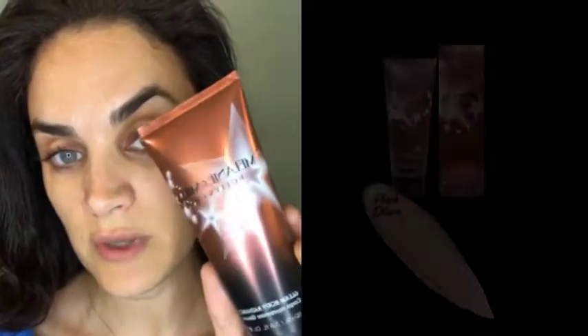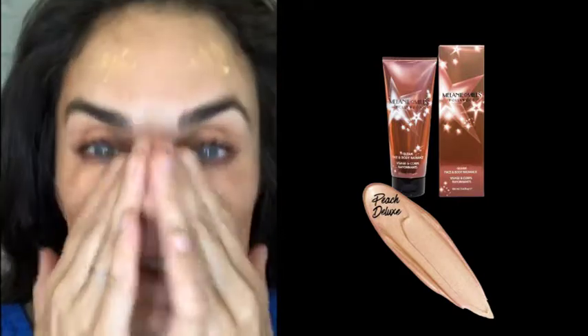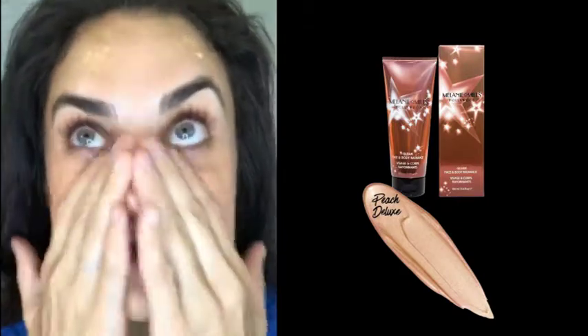I'm starting with the Gleam by Melanie Mills body radiance, which is actually for face and body. My shade is Peach Deluxe — you can use any of the shades, they'll just give a different hue. I love the way this one looks, and I use it as a primer, foundation, and moisturizer all in one. About this much, and we're going to place it all over.